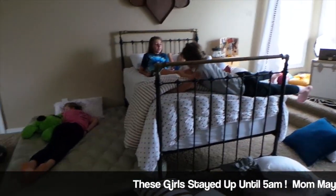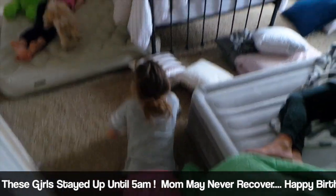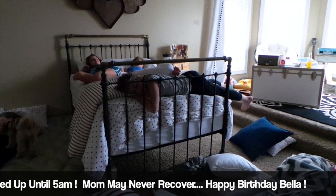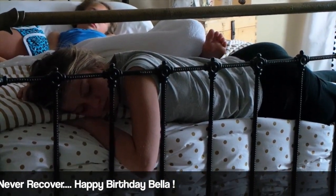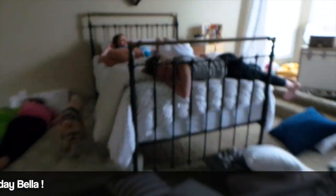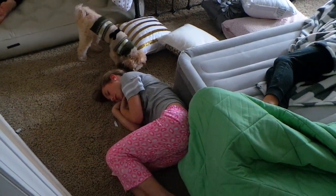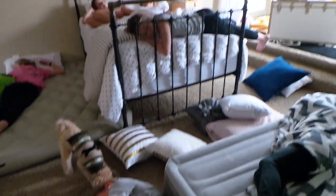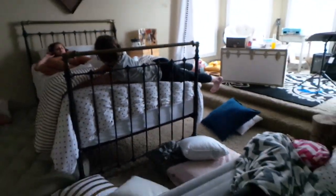Good morning girls. My feet are just on top of Bella. Isabel? That looks like a comfy spot. My feet are actually on her. I found her. Hannah, I think you found a good spot too. Look at the damage — not really damaged, but you know.